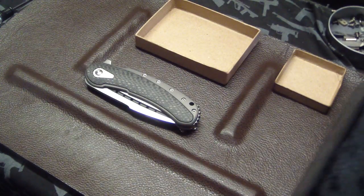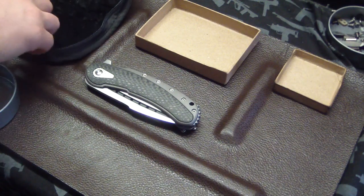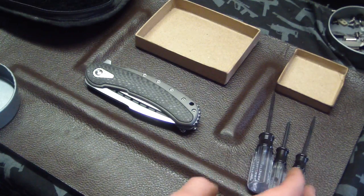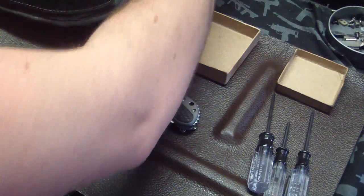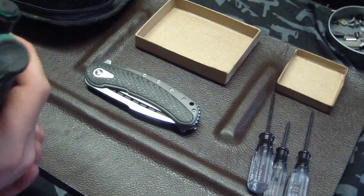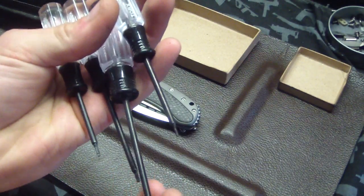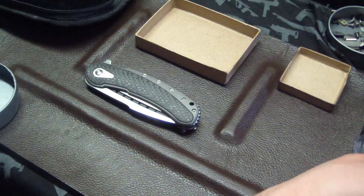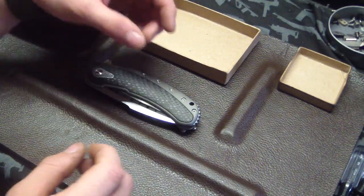I use a lot of caution when taking knives apart to make sure nothing gets scratched. I've got two sets of Torx screwdrivers — an older set and a newer set I got from Sears hardware for nine dollars — so if anything is half-stripped I have a backup. First up I'm going to find the right bit size.